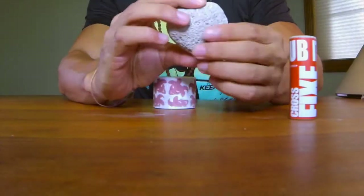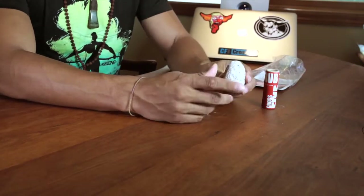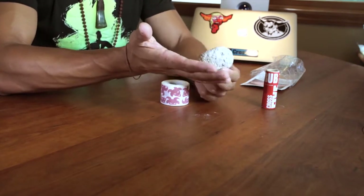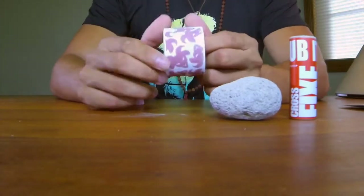It also comes with a natural pumice stone, which is hand-picked from a mountain — Mount Shasta, I believe. You can sand down your hands with it in the shower. I do that all the time and really recommend it.